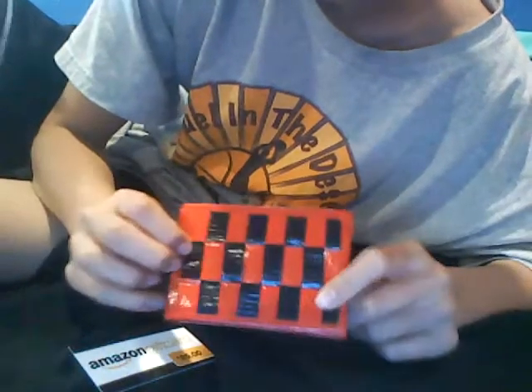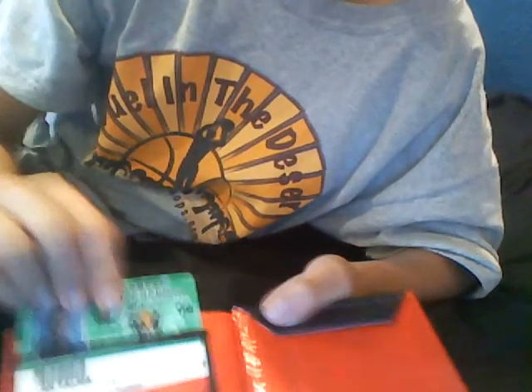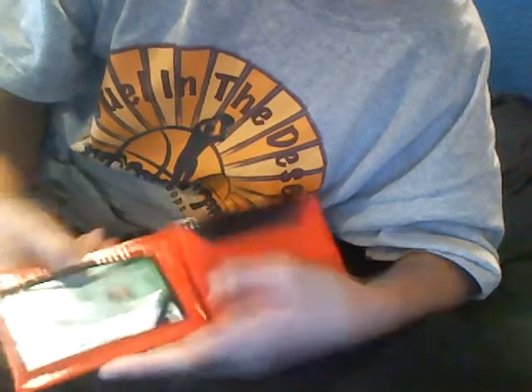So in the front there's a red and black checkered pocket which fits the card fine. On the back there are just some random stripes, and then on the inside you open it up and there's a clear ID slot that slides in nicely.